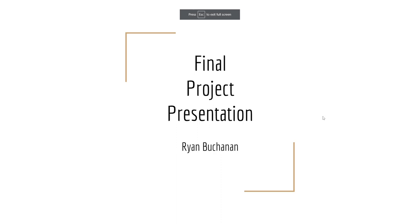Welcome to the final project presentation of Ryan's graduation invitation sketches. My name is Ryan and I'm going to walk you through all three sketches.